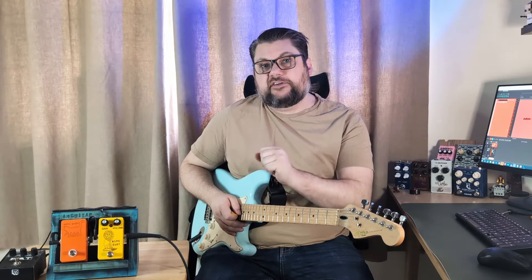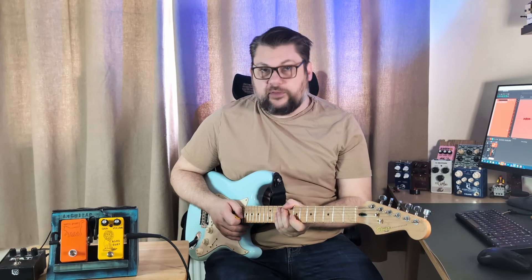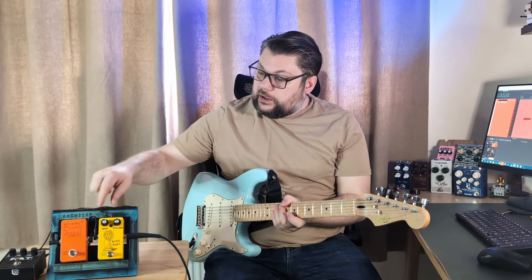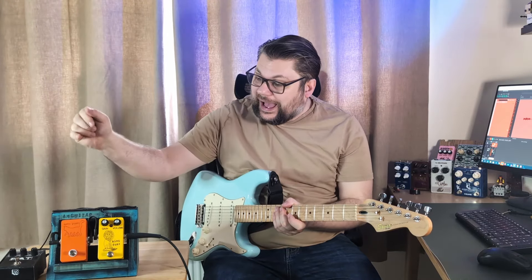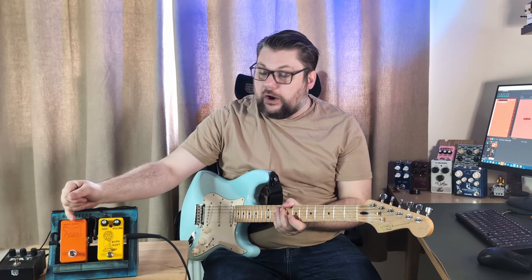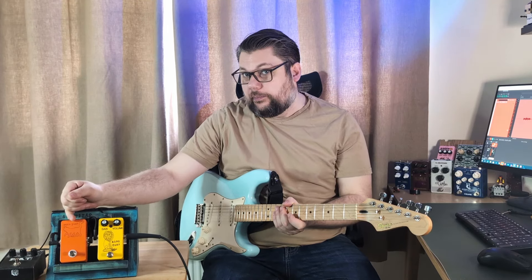Hello and welcome to yet another guitar channel. I'm Anjay and today we are looking at another Bigfoot Engineering pedal. I looked at the King Fuzz in my last video, and today we're going to look at the Octopus, which is an analog passive octave up.